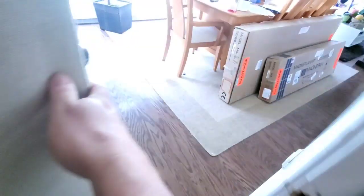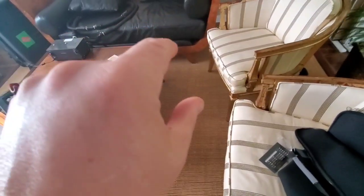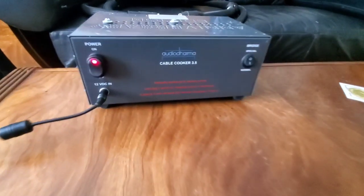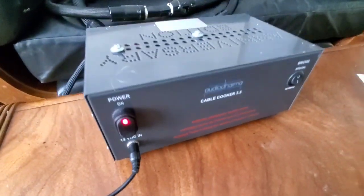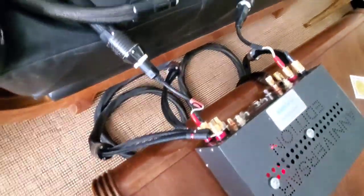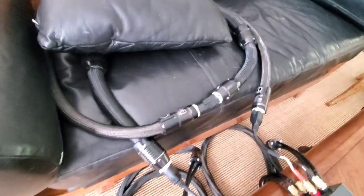If you don't remember, go into the time code section in the description of the YouTube video — I'll have time codes and numbers in there. You just hover over the numbers and click on them and you'll skip all this talking and go right to the sound clips. Here is what I use to cook — it's an Audio Dharma cable cooker 3.5. These little puppies are pretty effective. I've never done an A/B like that before; I just knew that they did something, so I bought one to use on all my cables before I ship them out. You can see the Stage Three has been sitting here for almost three days, with both the speaker cables and power cords daisy chained into one another.